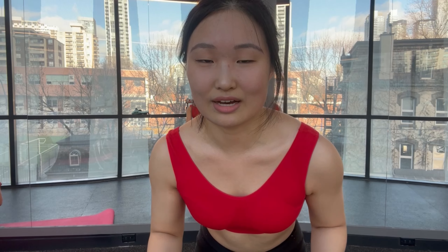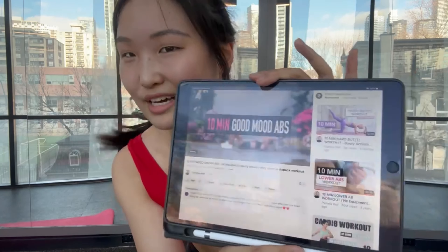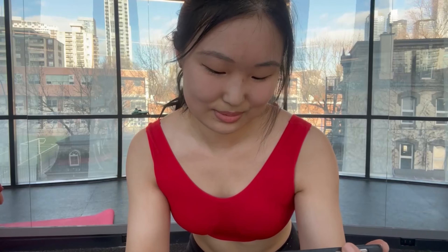I finished, guys — I survived! Only Anna would think of putting jump lunges and burpees together — that was killer. I always like to do some ab workouts after cardio because I'm super warmed up and the adrenaline is going. I love doing Pamela's workouts — I'm sure you all know her, she's like the workout queen on YouTube. I've been following her since 2020 when I started working out. I'm going to do this one — the good mood party music one — it goes with the music on the beat so it's fun and you don't think about the suffering as much.